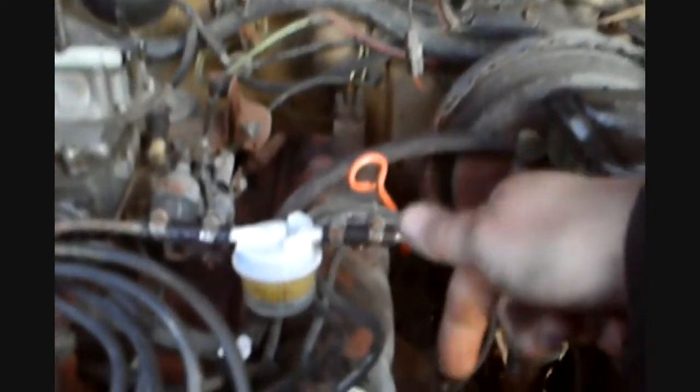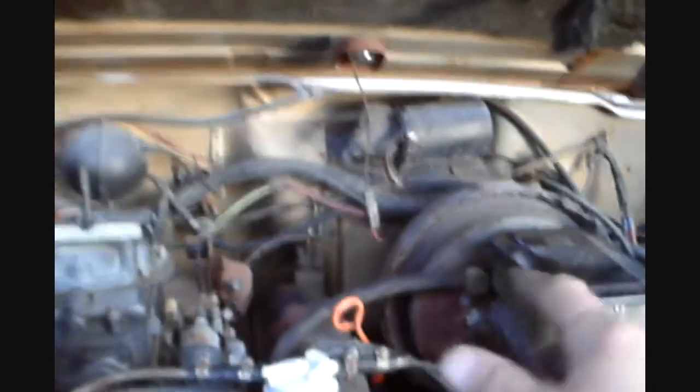That's pretty much it for this video on the carburetor. I got the carburetor working and the motor running right. It got rid of the mist, so I haven't pulled the plug out yet to see what they look like, but I'm betting they're cleaning up on their own. If you like this kind of thing, rate, comment, subscribe. If you have any questions, leave a comment. Share the video if you don't mind. Thanks.